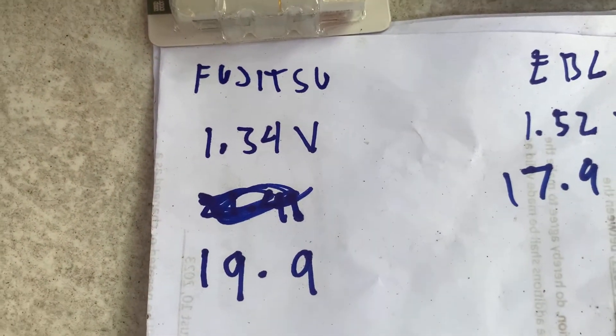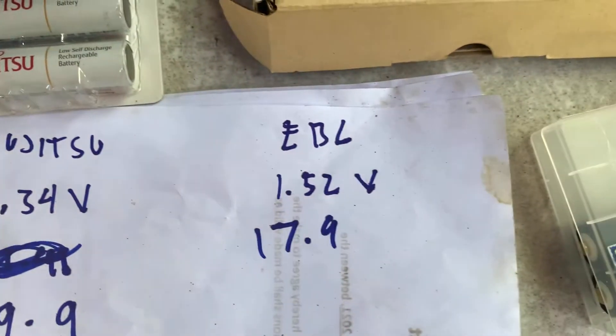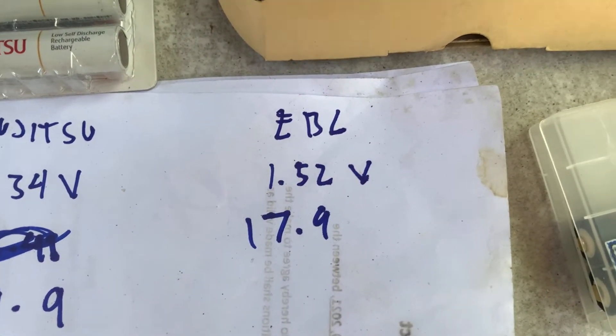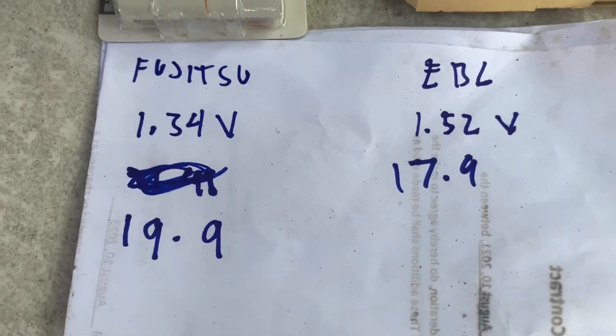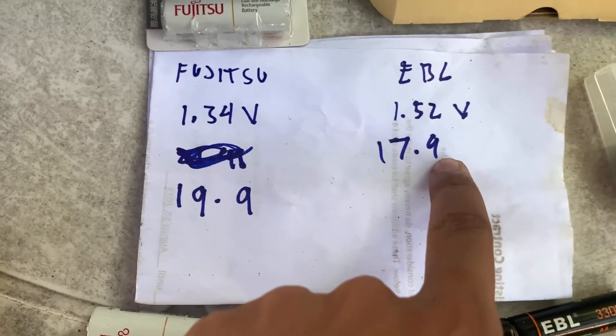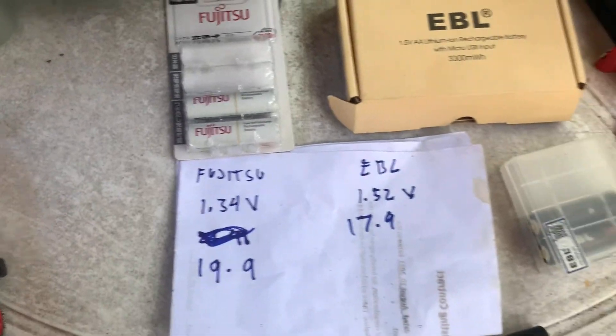The result is: Fujitsu is 19.1 and EBL 1.3 is 17 — winning EBL 1.5. That's it, guys.